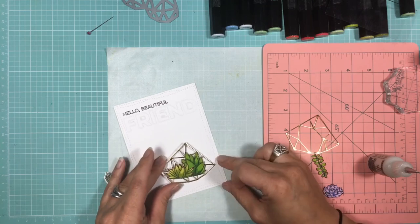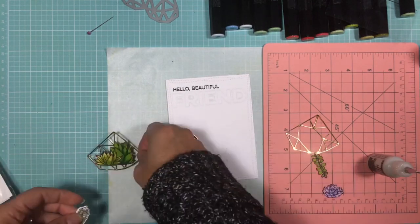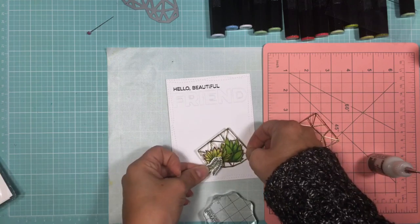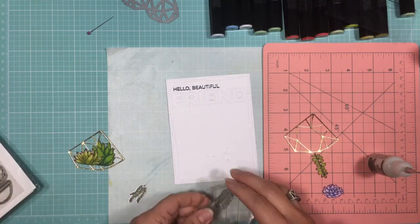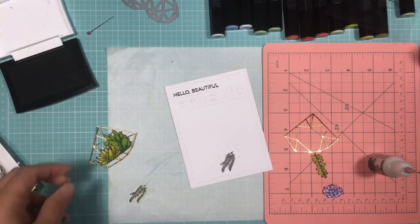I actually meant to stamp those little leaves that you see to the side first before I adhered that, so I had to remove it and then go back and stamp my images on the panel, which was what I had originally planned but forgot to do.